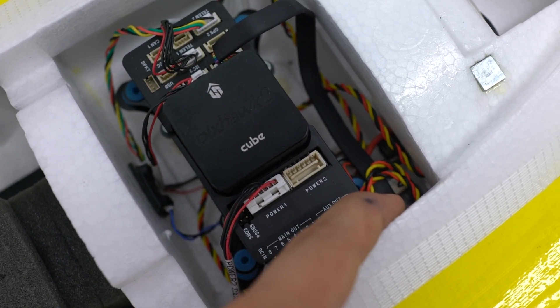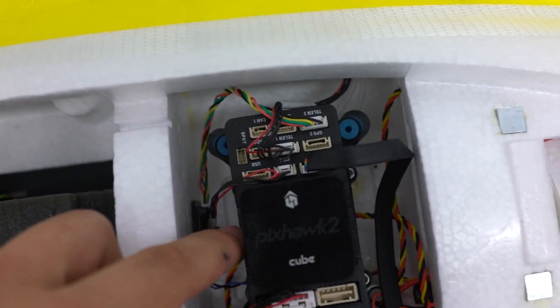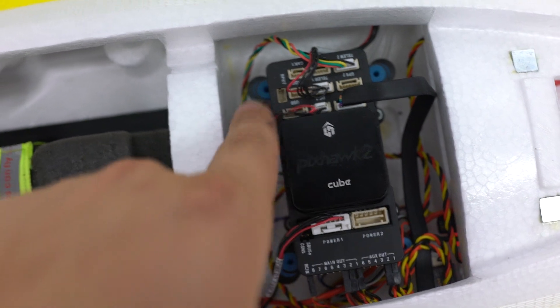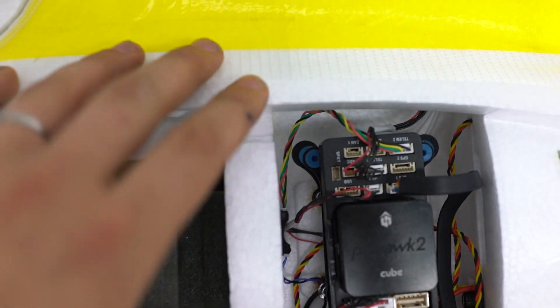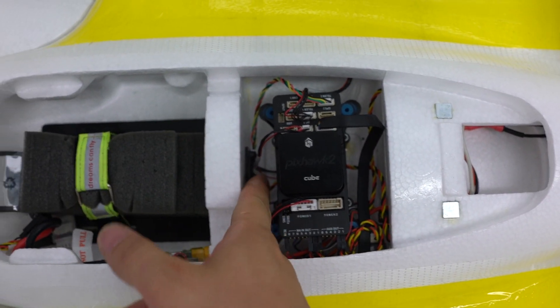R9 receiver — FRSky is back here. Telemetry converter from Mavlink to FRSky smart port — actually a serial inverter, not a converter.